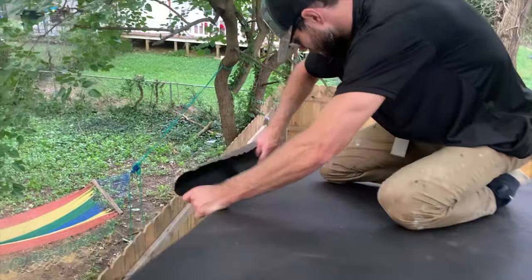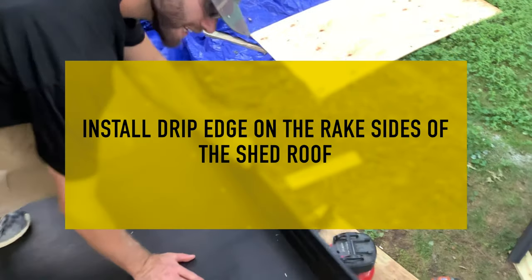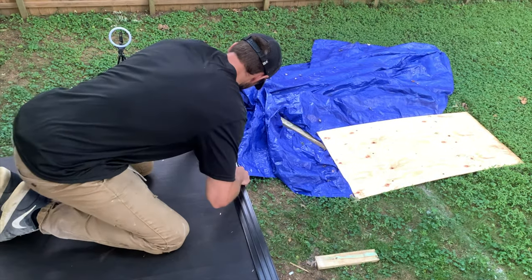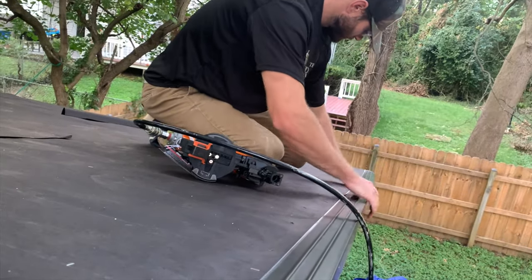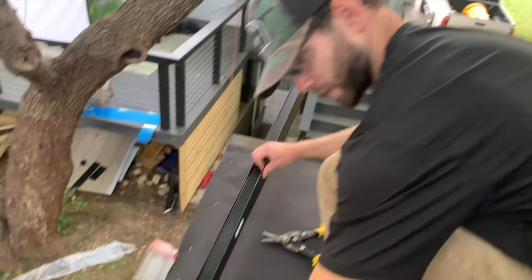After installing the tar paper so that it goes on top of the eave side drip edge, you're now going to install the drip edge over top of the tar paper on the rake sides of the shed. Take your first piece of drip edge for the rake side and position it on the back side of the shed, making sure the rake drip edge overlaps the eave drip edge on that bent piece. Pull the drip edge flush with the fascia board and secure it every 12 inches on center.